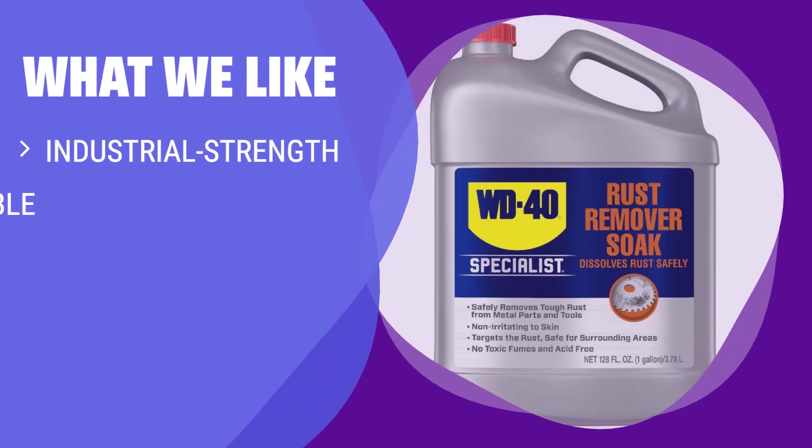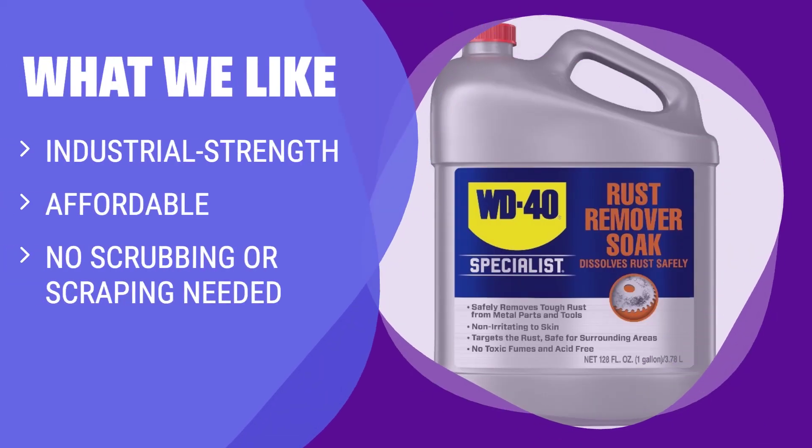What we like: For an industrial strength, affordable rust remover that requires no scrubbing or scraping, WD-40 Specialist Rust Remover Soak is the way to go. It is suitable for those looking for a cost-effective and hassle-free solution for stubborn rust.